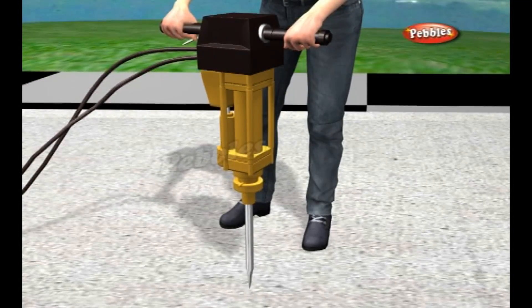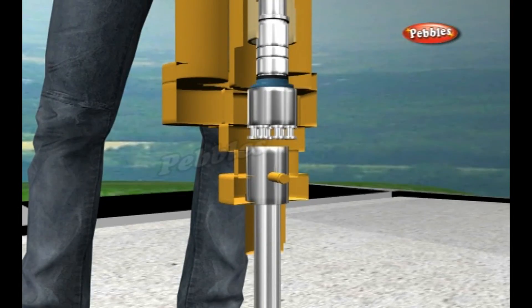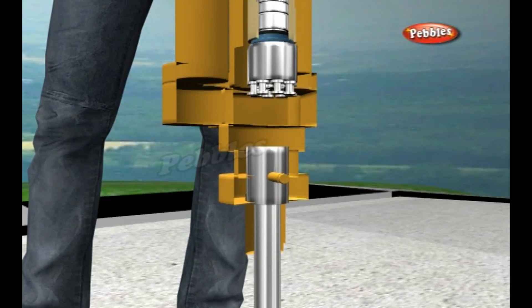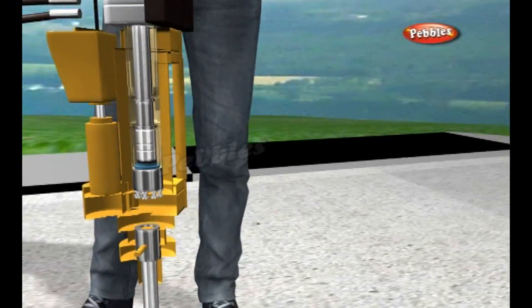A short time later, the valve flips over again and the whole process repeats. The upshot is that the pile driver smashes down on the drill bit over 25 times each second, so the drill pounds up and down in the ground around 1500 times a minute. A skilled drill operator can loosen chunks of road in just 10 to 20 seconds.